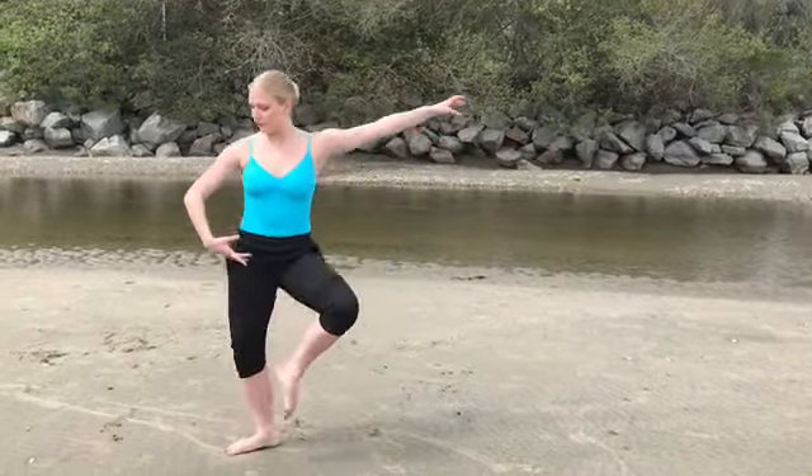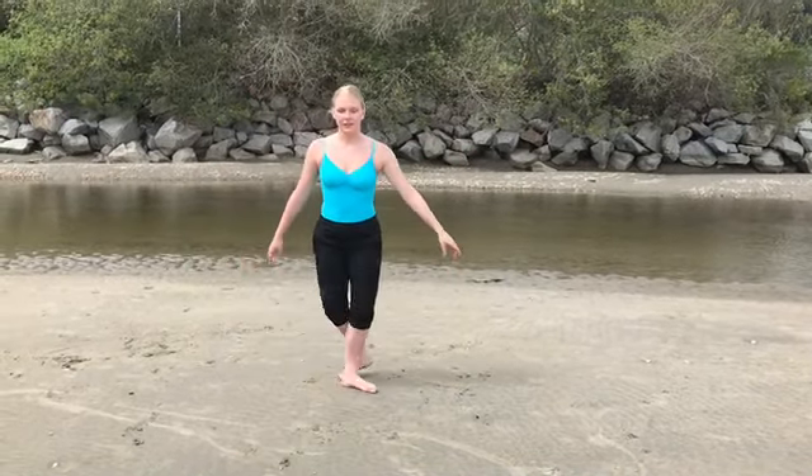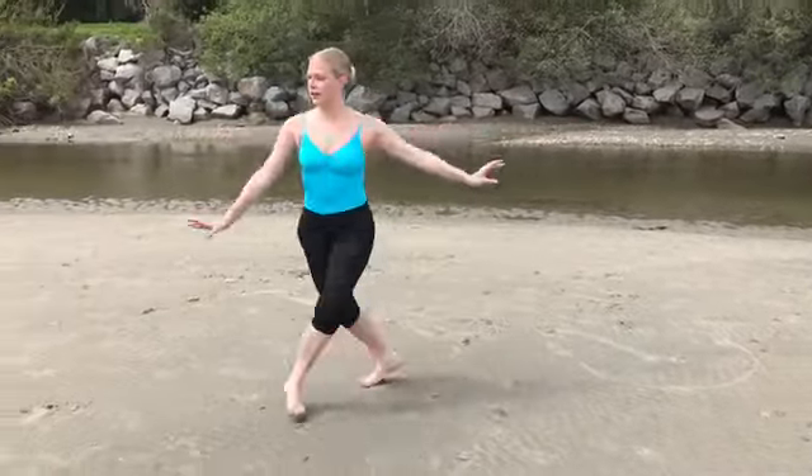Passé, passé, fifth. We're going to add that on to the combination. Ready — five, six, seven, and: glissade jeté, glissade jeté, glissade pas de chat.